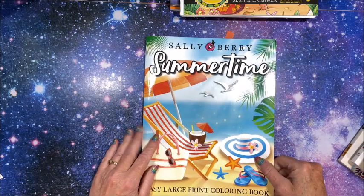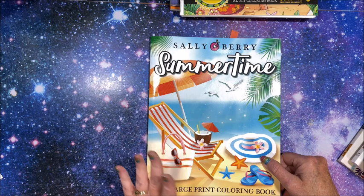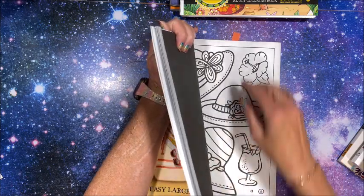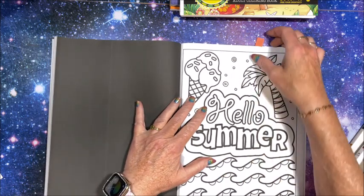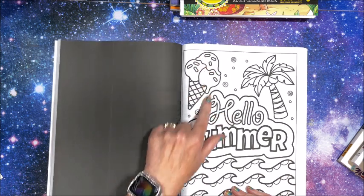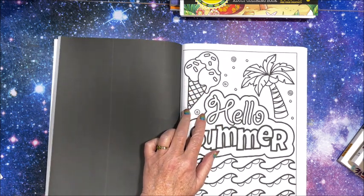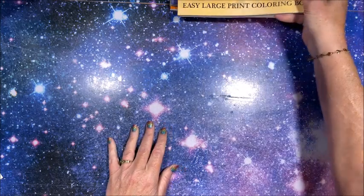The next one was ice cream. I don't know why, but this one took me a while to find. In Sally Berry's Summertime book — again found quite a few of these items in this book — I used this picture for ice cream. It says 'Hello Summer' and we have this big ice cream cone with some sprinkles on top. So I crossed that one off the list.